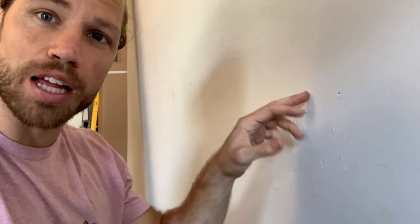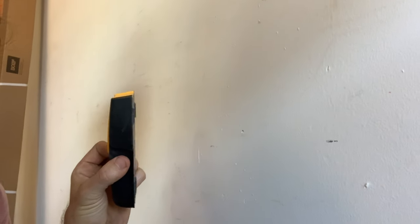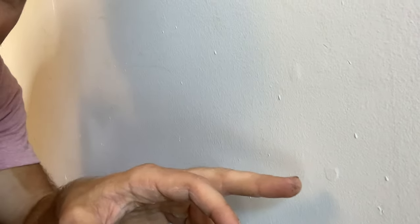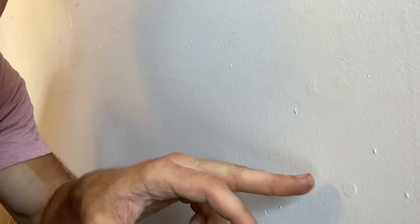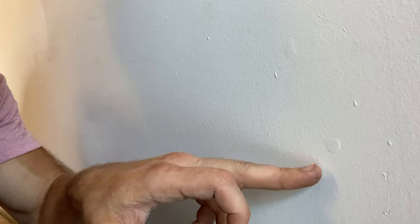I'm putting this plywood into my old wall here, so I need to find the studs. You can always use a stud finder, but there are also some cheat codes. If you look right here — that is a screw. If you push on the drywall, see how it pushes out a little bit? Someone drilled and secured the drywall to the stud right there, so that's a dead giveaway for where a stud is.